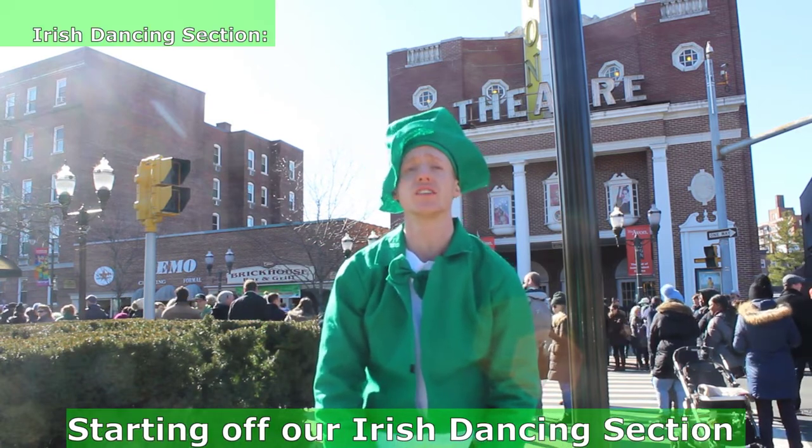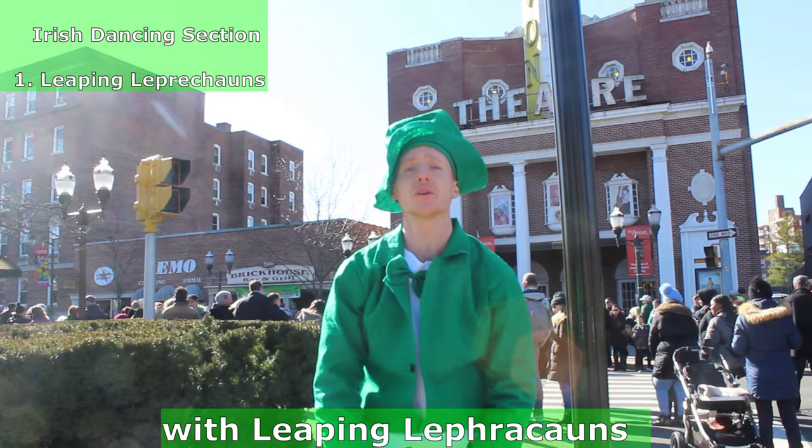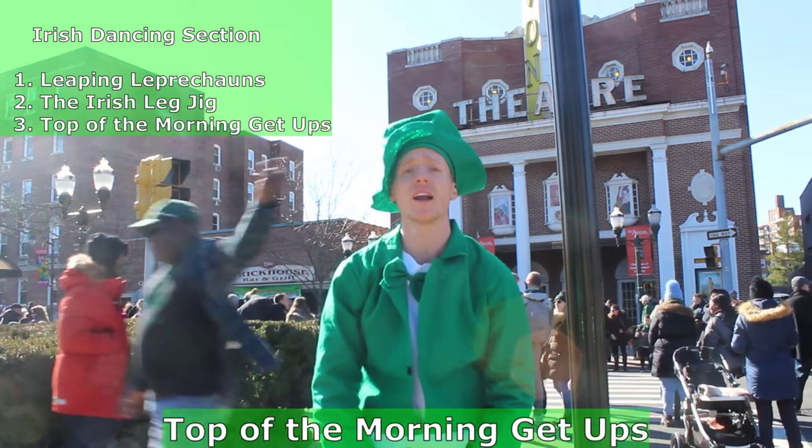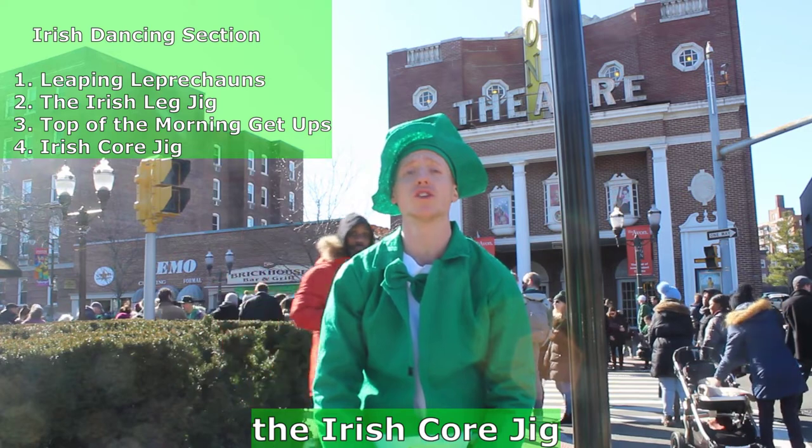Starting off our Irish dancing section with Leap and Leprechauns, the Irish Leg Jig, Top of the Morning Get-Ups, and the Irish Claw Jig.